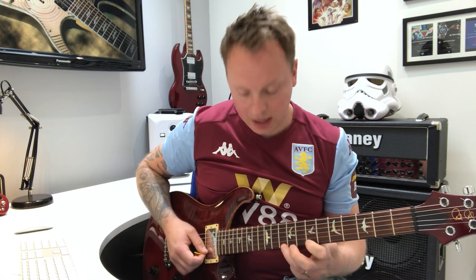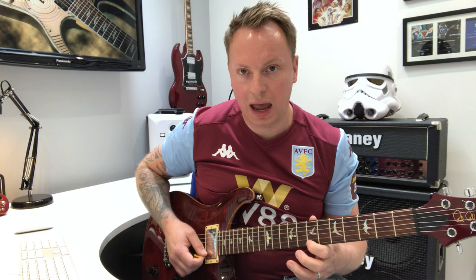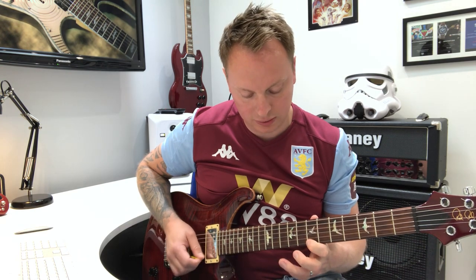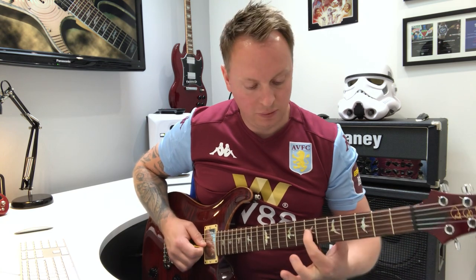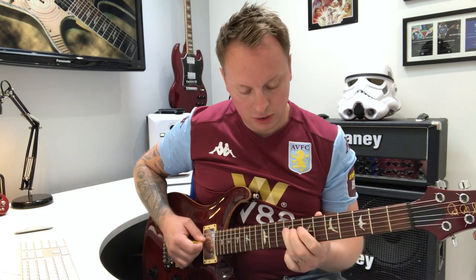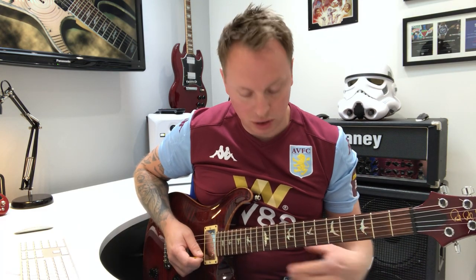Then a 7, 10 at the end — bend on the 12th on the 1st string, up and down, 10 on the 1st, a hammer pull-off on 7th to 10 on the 1st again. Then 10, 7 on the 2nd — a cool little cheeky bluesy bend. 1st finger on 7 on the 3rd, 9, 7, 9 on the 4th, and a really slow gradual bend, 10 on the 2nd string. I'll just do that end section again, dead slow.